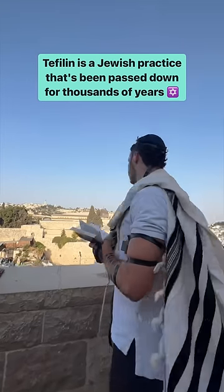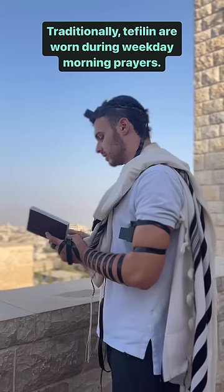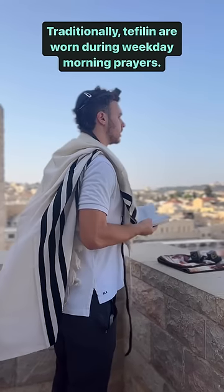Tefillin is a Jewish practice that's been passed down for thousands of years and from generation to generation. Traditionally, tefillin are worn during weekday morning prayers.